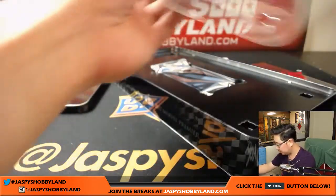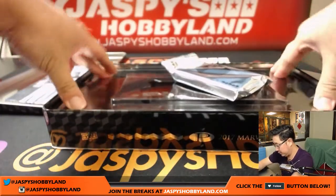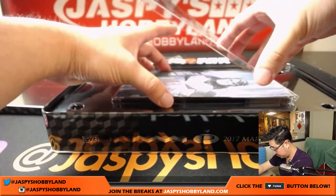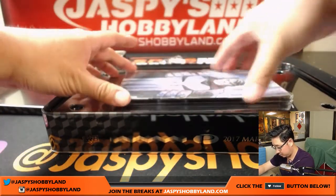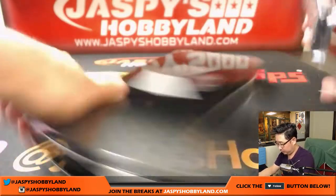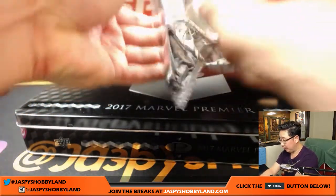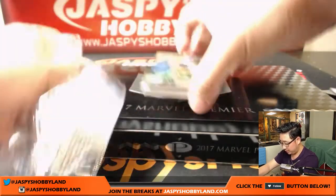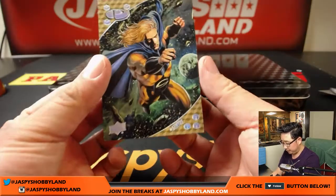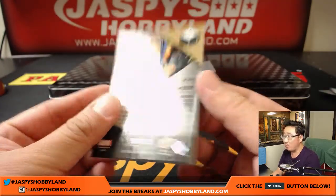Let's set that right here. Let's pop this guy open. There's another sketch card in here — let me slide this over. And another sketch card in here. Plus any low-numbered parallels in here that could be pretty valuable on the secondary market.